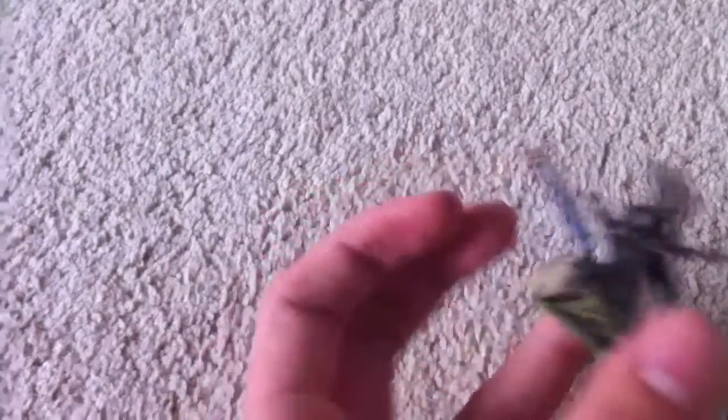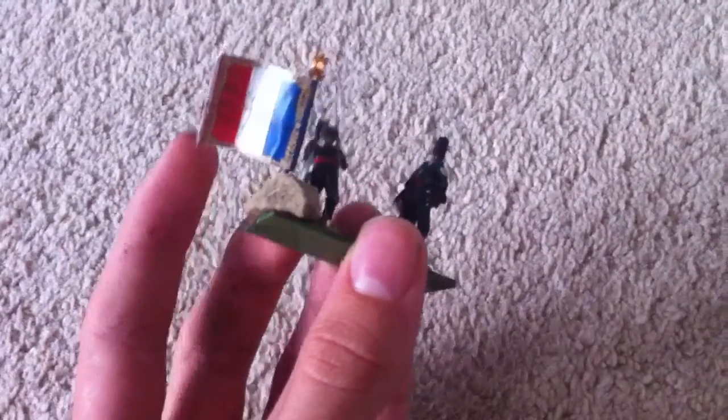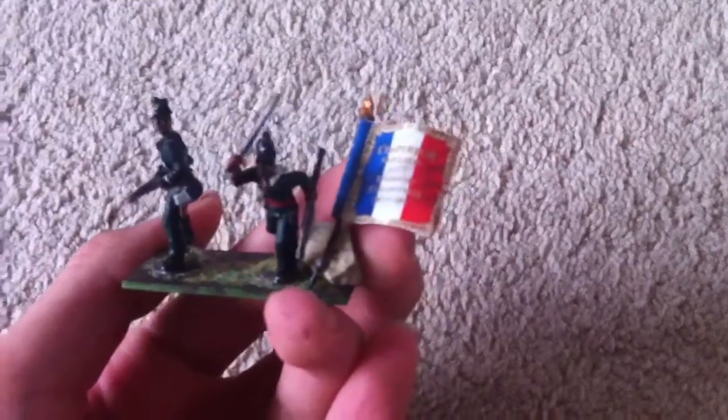And then we have Sharp and Harper redone in their rifle green. Sharp there with his heavy cavalry sword and Harper with his 7-barrel notch gun, and of course the eagle that I did for making it look cooler.